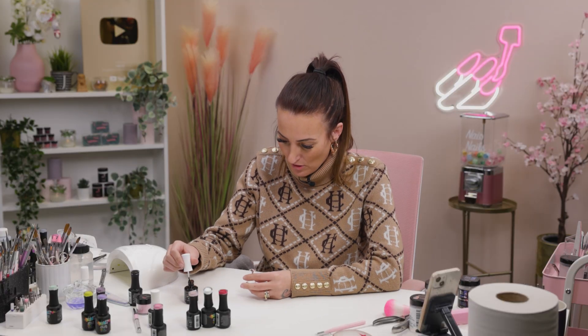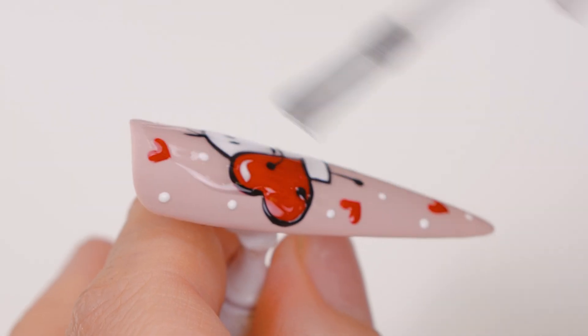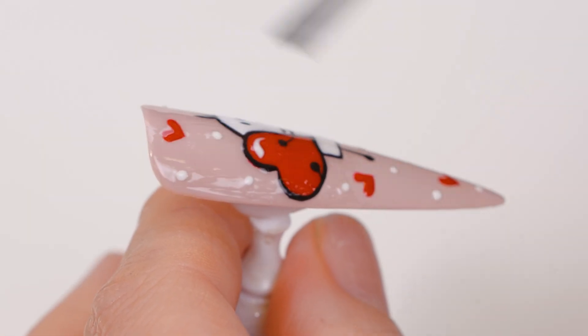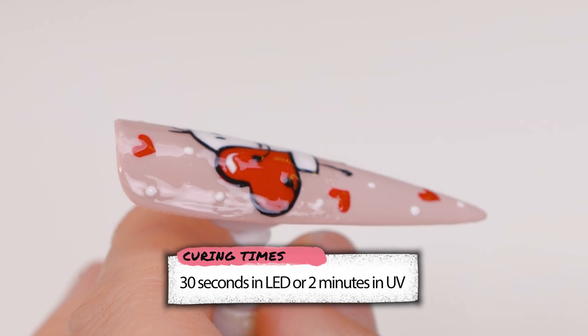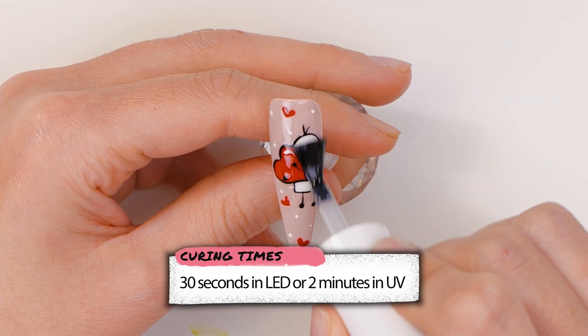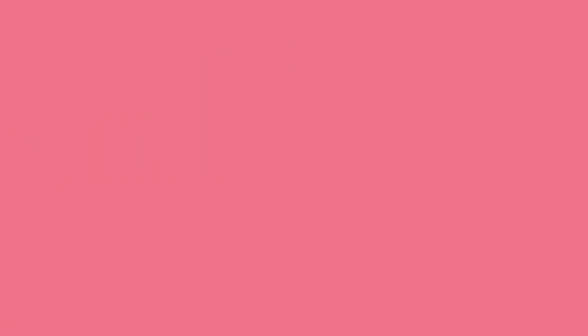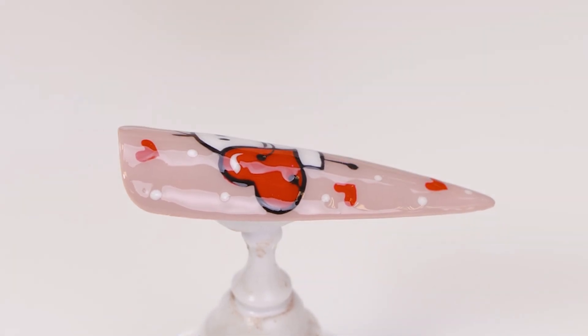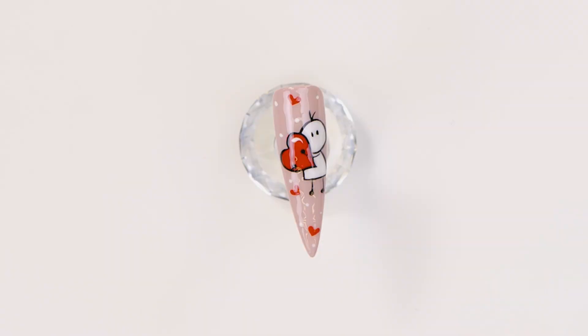Okay, well that finishes off now with some gel top coat. Aww, it's cute as! I guess you're right in the mood for Valentine's — that does, doesn't it? It does.